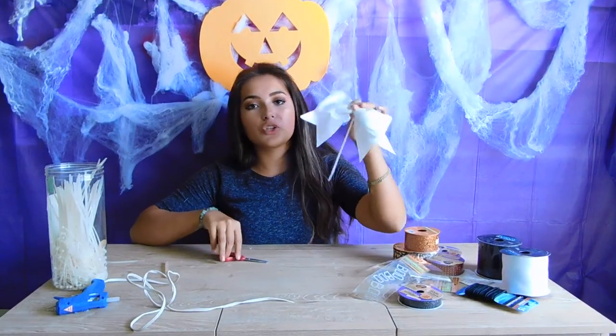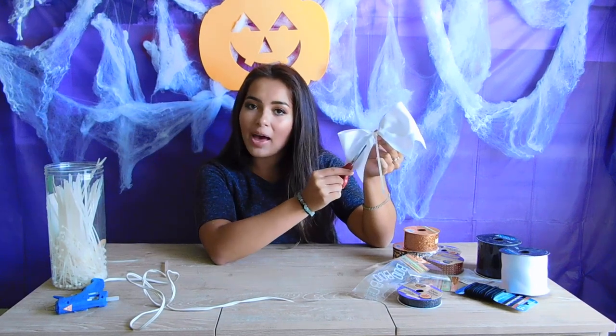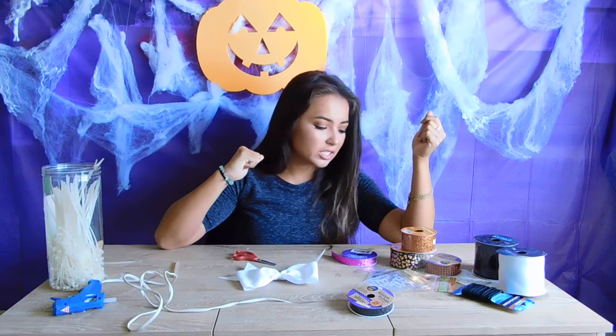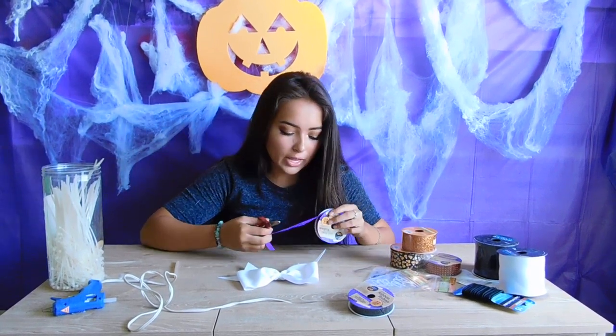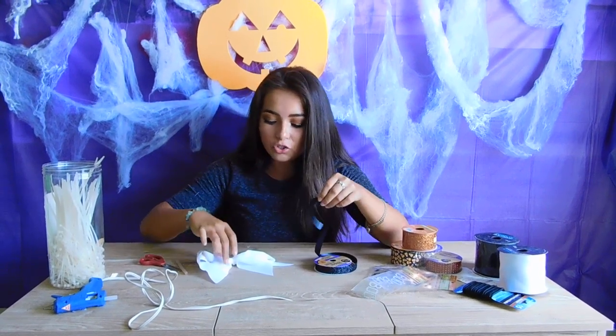Remember to clip the end of the zip tie and make sure that the clasp is facing the back. Now time for the fun part — we are going to decorate this cheer bow into different Halloween themed designs. I'm totally eyeballing this as I go, so I'm just going to start decorating this bow however I think would look good and we're just going to hope for the best. I'm just going to be taking a few inch pieces of this black glittery ribbon to outline the edges of the ends of the cheer bow.